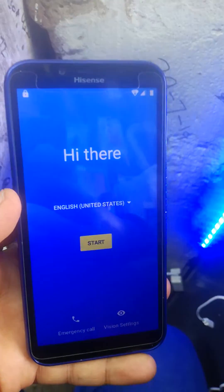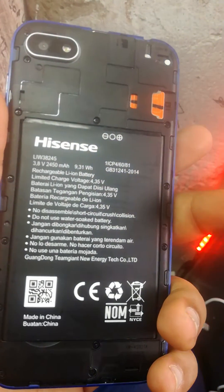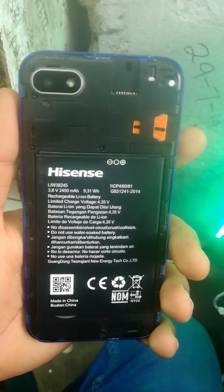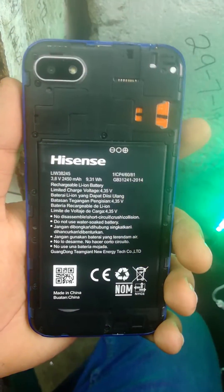Assalamu alaikum. Today I can show you how to bypass the Google account on the Hisense new model — the Hisense F16.